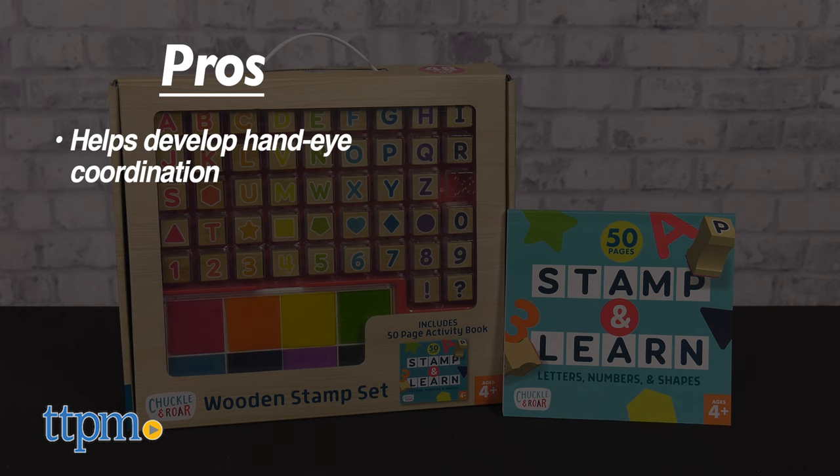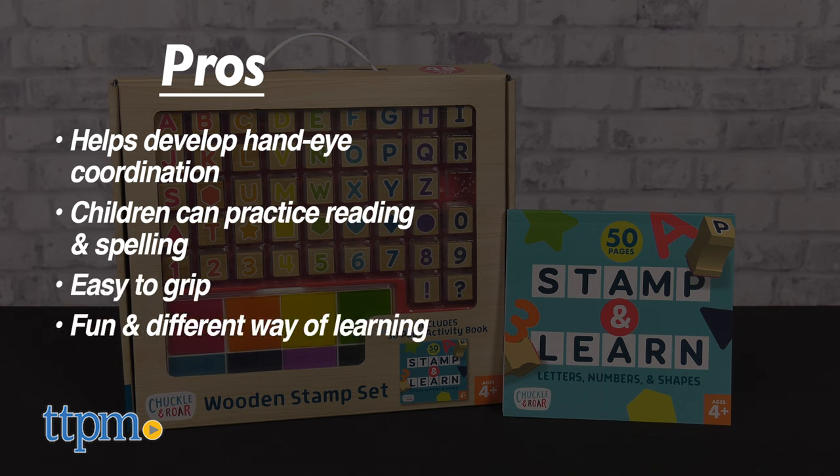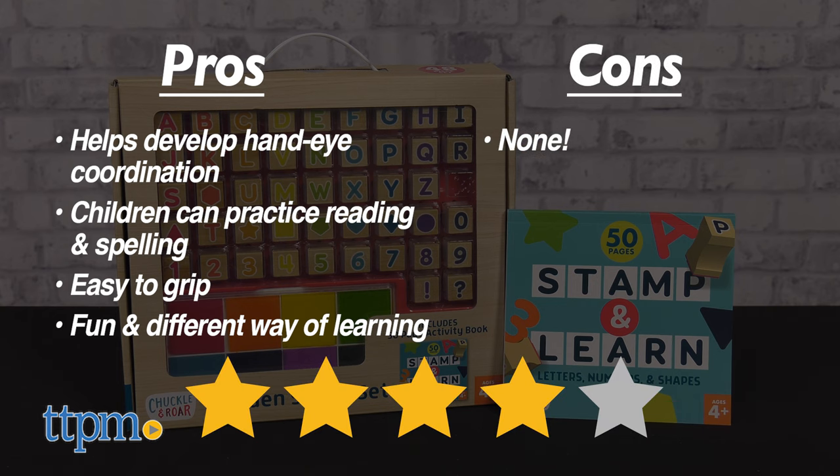My pros: it helps to develop hand-eye coordination, children will practice reading and spelling, it's easy to grip, and it's a fun and different way of learning. As for cons, there are none. I give this set four out of five stars.